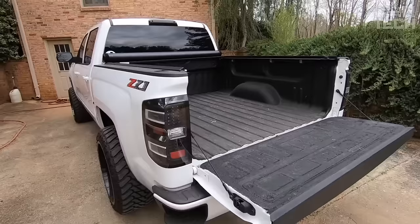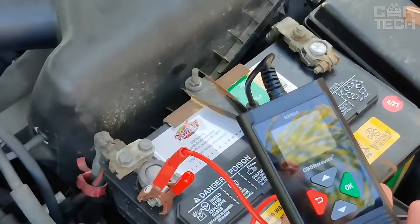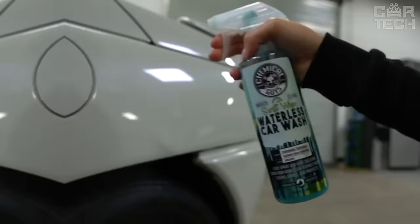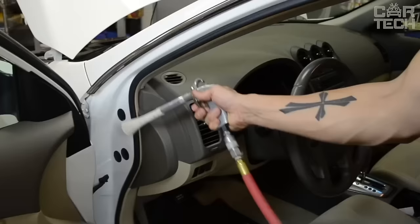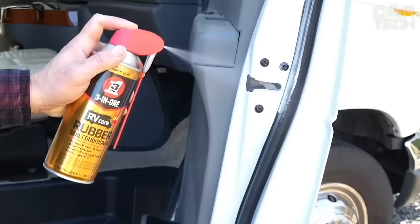Greetings fellow gearheads! At CarTech, we're passionate about the future of driving. We invite you to embark on a journey with us as we unbox, test, and share the coolest CarTech and accessories available. Get ready to transform your ride!